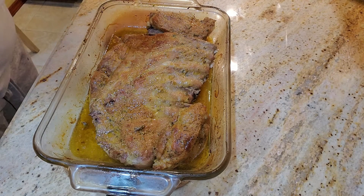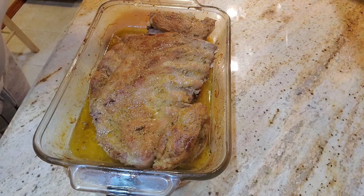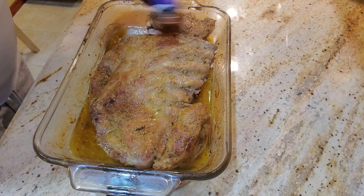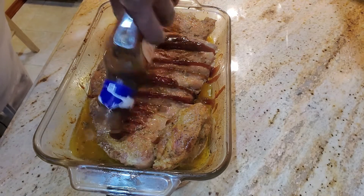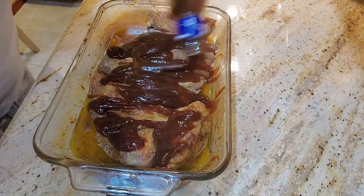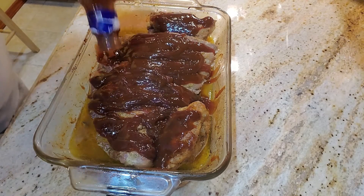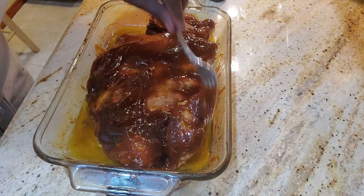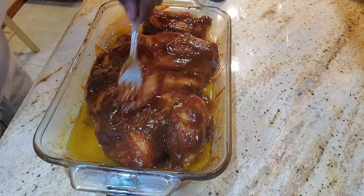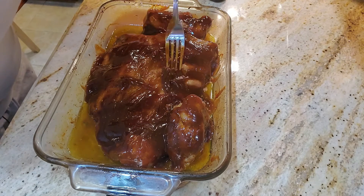All right everybody, our ribs have been in the oven cooking for an hour at 375, so now I'm going to add some sauce. You can use any sauce you like — you can even make a homemade barbecue sauce, which I'll do in another video. For today I'm using my trusty Kraft Sweet and Spicy barbecue sauce, one of my faves. I'll pour the sauce and make sure it gets all over every piece. Now I'm going to put it back in the oven for about another 20 minutes.